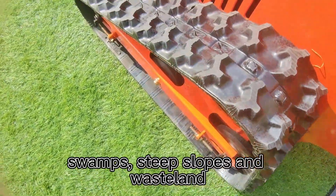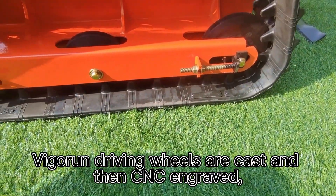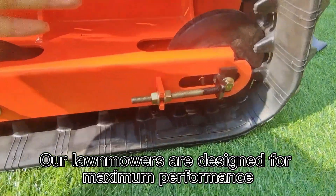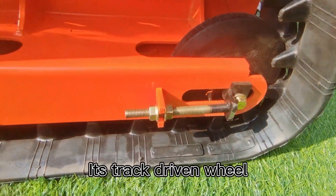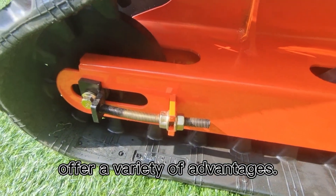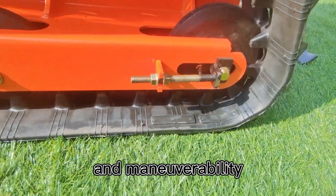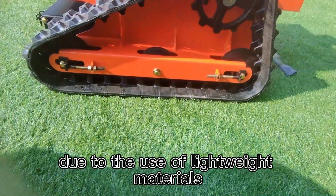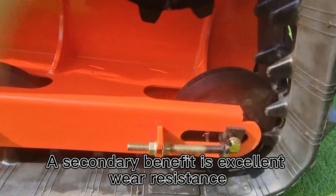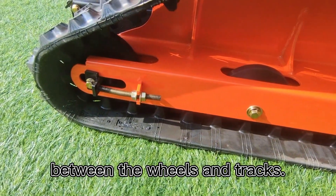It can handle steep slopes and wasteland. Vigorun driving wheels are cast and then CNC engraved, which are strong and durable. Our lawnmowers are designed for maximum performance. The track-driven wheel, made of lightweight nylon, offers a variety of advantages — the first benefit is improved fuel efficiency and maneuverability, and a secondary benefit is excellent wear resistance, extending the life of the vehicle by reducing wear between the wheels and tracks.